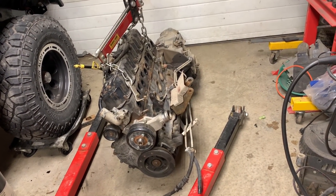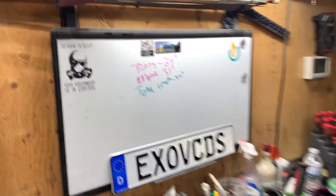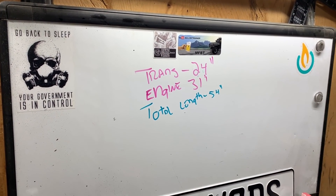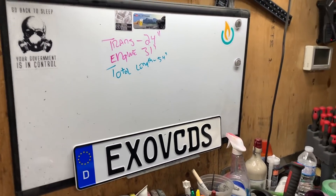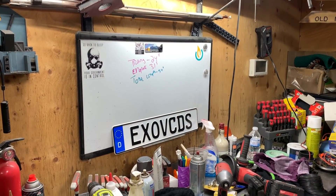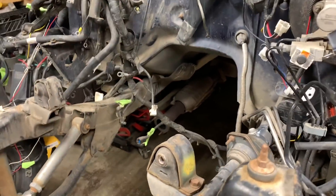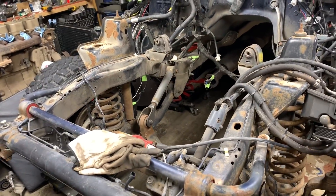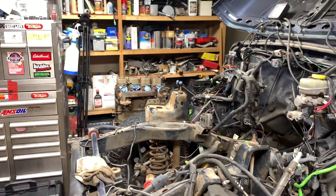My new drivetrain is supposed to be ready to go next week and I'm hoping to pick it up. In the meantime, did some measurements: transmission is 24 inches, engine is 31, total length roughly 54-55 inches. Interesting enough, the 6-liter engine is 31 inches. That little Cummins right there is like 20 inches - it would fit so nice in there. But we're not doing that - we're doing an LS swap in this. Saving the Cummins for the JK.